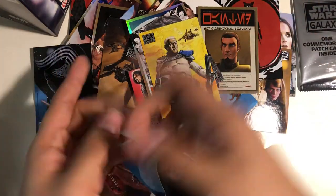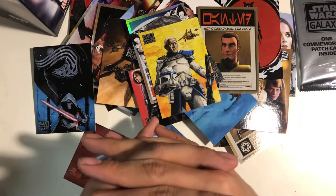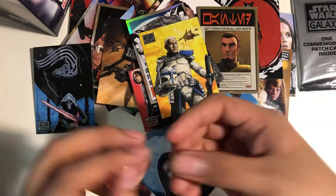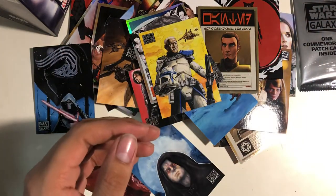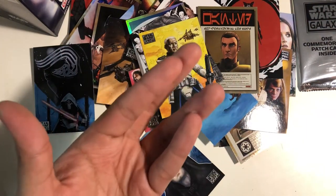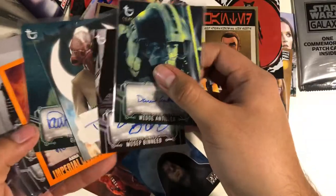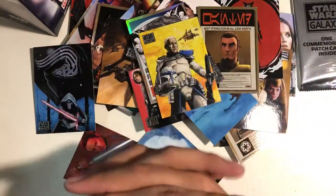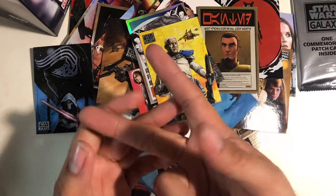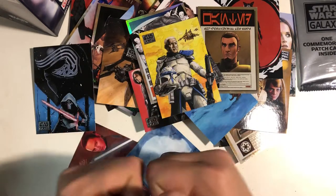That would be cool if I did a giveaway. I'm doing a giveaway right now — at least I'm trying to get to the point where people vote for their cards. They're all autograph cards. They're going to vote for their favorite one. If it has the most votes, it will be guaranteed in the giveaway. And then I'll probably include maybe two more autograph cards and then maybe something else.